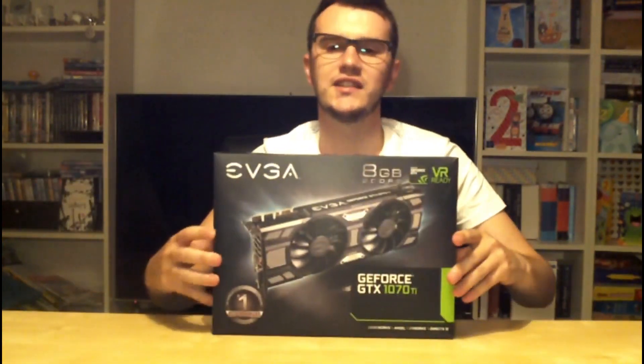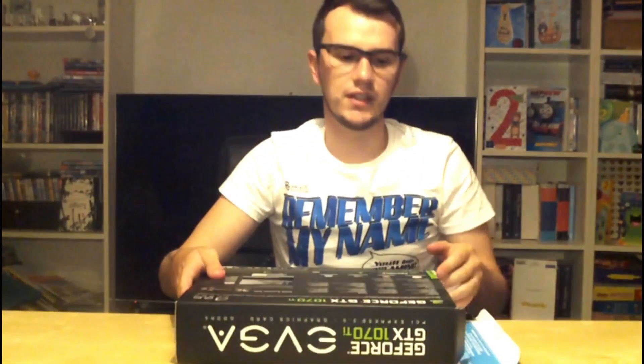Both have 1 BIOS, so you can't jump between two BIOSes and reflash them, and both have 2-way SLI. So why have I gone for 1070 Tis? Basically I wanted more power, and if at the end of this video you like what you see, please jump on over to EVGA. My affiliate code will be at the end of this video and you can purchase the product using my affiliate code and get a discount. Let's go ahead and open up the 1070 Ti and see exactly what you're going to get.